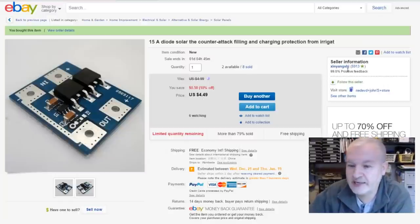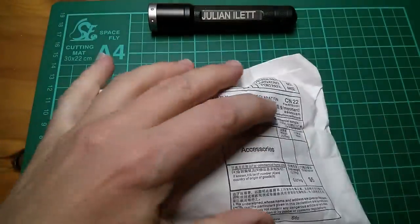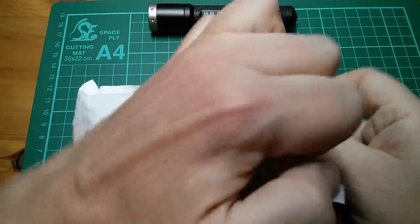Here's the item on eBay. The description is completely bizarre — it says '15 amp diode solar the counter-attack filling and charging protection from irrigat'. This one was £4.49 free shipping, from Xinyanshi.